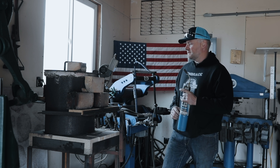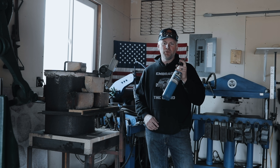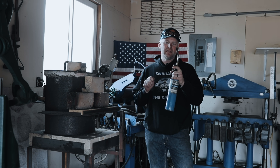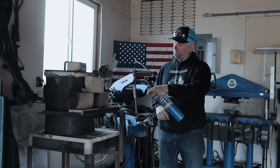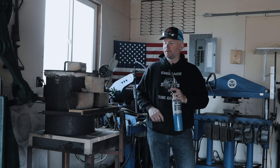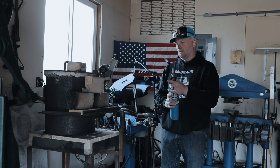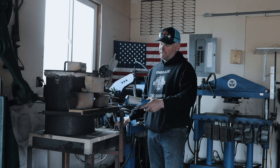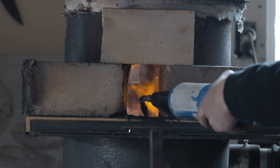When lighting a forge, it's imperative that you have air first, then you put your fire in, and then gas last. You do not want to put a fire into a filled-up pot of gas — we'll get an explosion. So: turn the fan on, get that going, put it in, and then turn the gas on. It's running.